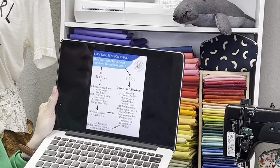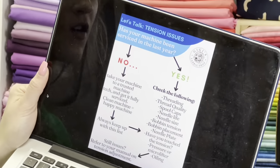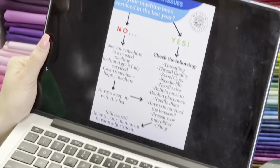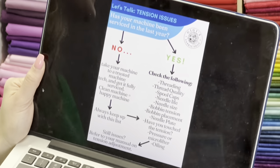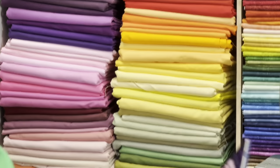This is what the spreadsheet looks like — it's called 'Let's Talk Tension Issues with Gigi's Fabric Shop.' The first question is: has your machine been serviced in the last year? However you answer that — yes or no — you'll have an appropriate list to cover. So let's start off with that topic.